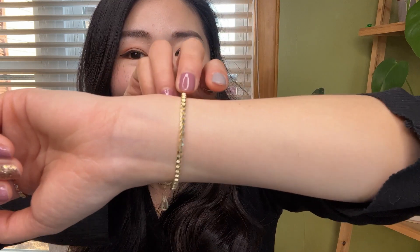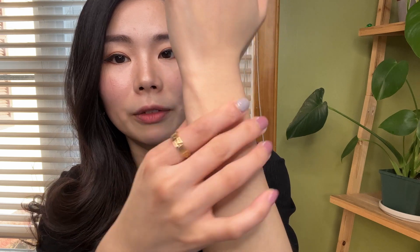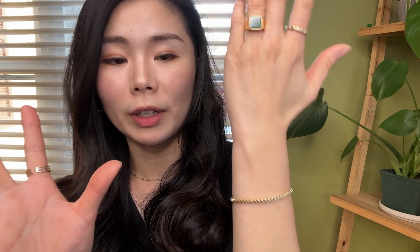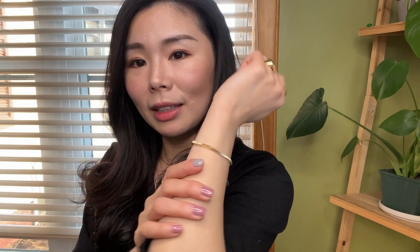I think it's pretty nice that this bracelet is not too thick. The size is just perfect — it's not too thin so you don't have to worry about breaking it, and it's not too thick either. I think it's very cute.